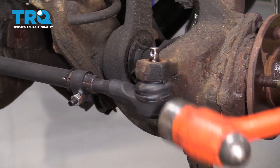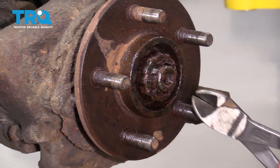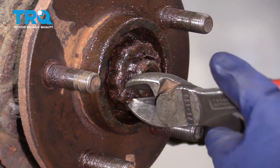Just tap the knuckle. You're going to remove the old cotter pin from the axle nut. It's pretty rotted on this — it's probably just going to break, it might actually have to.